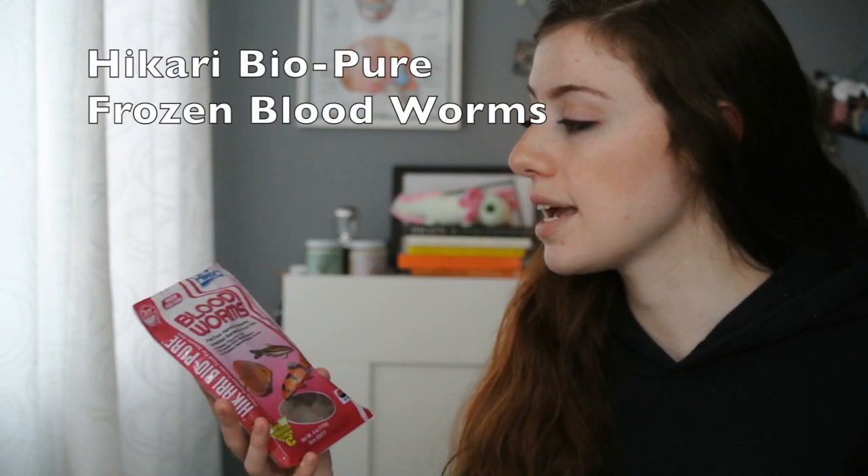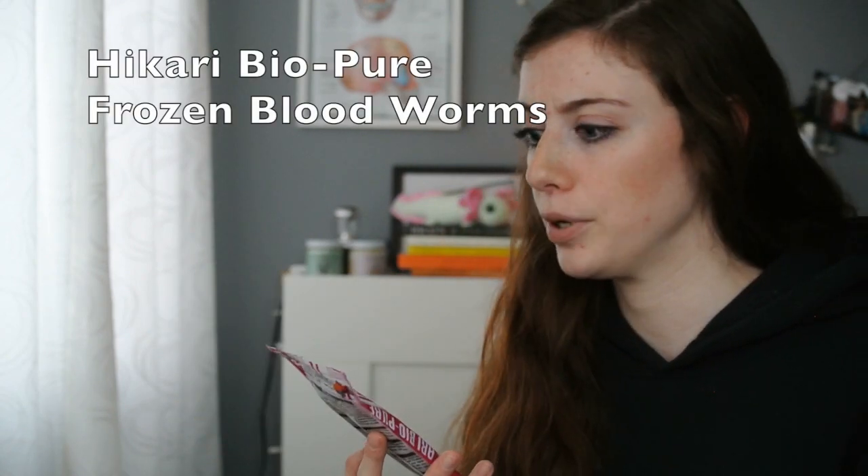I'll move on to frozen food, starting with the bloodworms. Again, I'm using the same brand — it's Hikari. Bloodworms are a personal favorite of my axolotls; mine go crazy for them. They're extremely flavorful — most frozen foods like the bloodworms and brine shrimp are going to be really flavorful, which is probably why they love to go for them. And they're loaded with vitamins and protein.